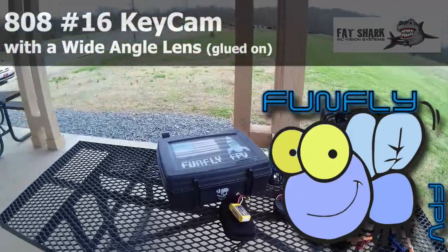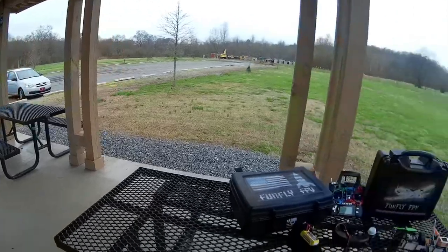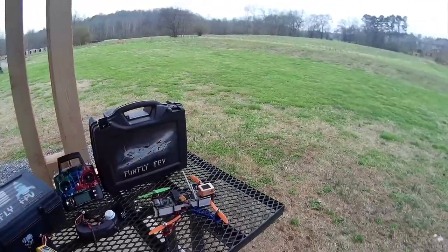It's really been raining a lot here at the park lately. Hopefully tomorrow will be a better day, but today I'm just going to do a short flight.